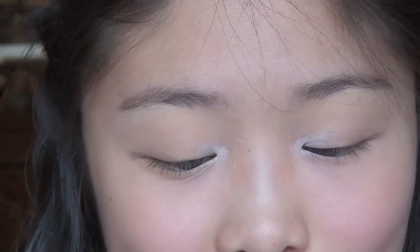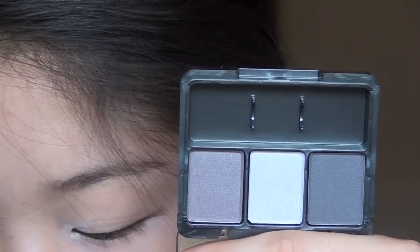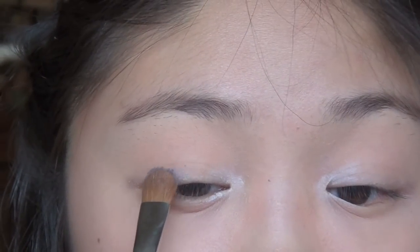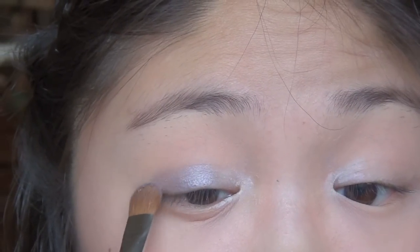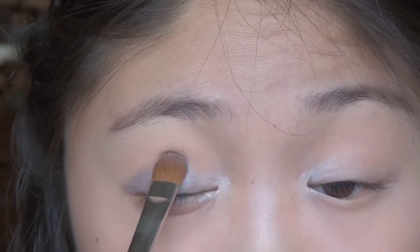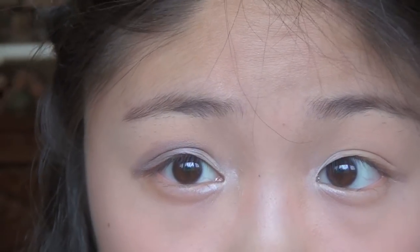We're going to go into the CoverGirl palette now. We have the three shadows. I'm going to start with the medium shade and take a flat shader to pack that onto the lid. As you can tell there is a sheen, as I had warned you, and I'm going to go above the crease.